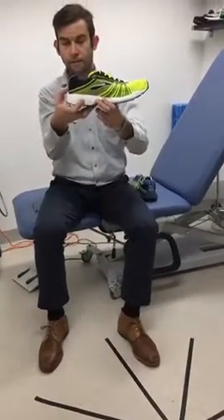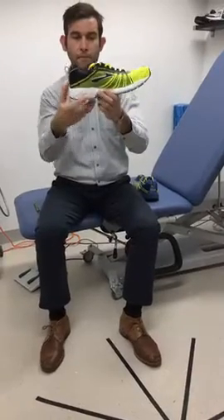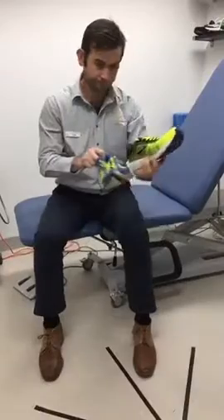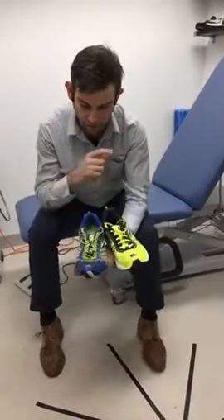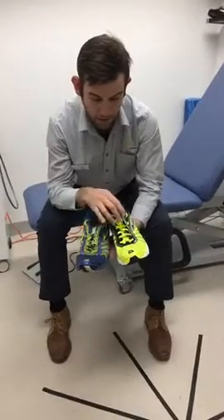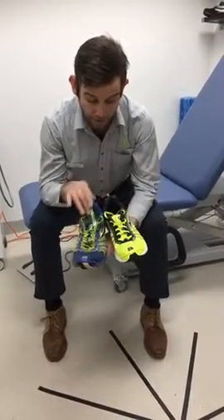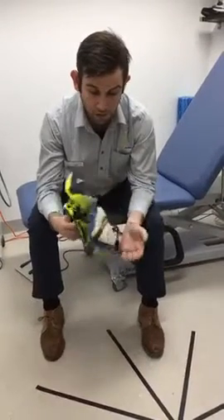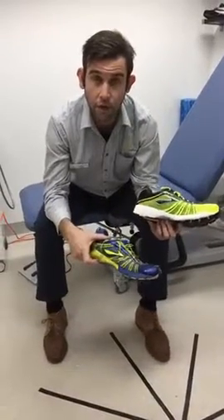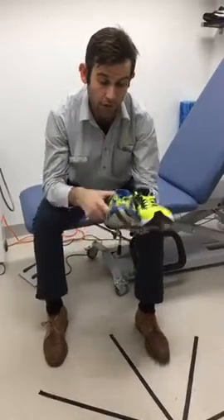That heel counter — I can barely budge that. We can also see, in terms of the upper, the quality difference between the old and the new — I know they look really filthy here but that's just because I clean my shoes regularly. I just wanted to run over those features for you again, because pulling out the old shoe alone really doesn't show you what you've come from when the shoe was new.